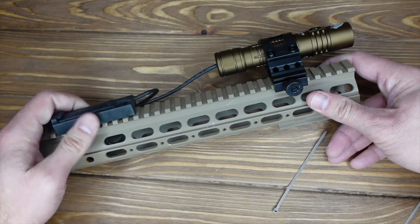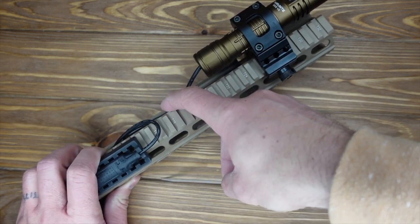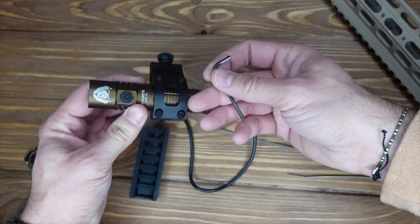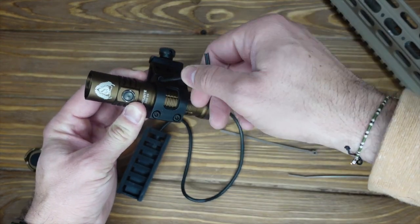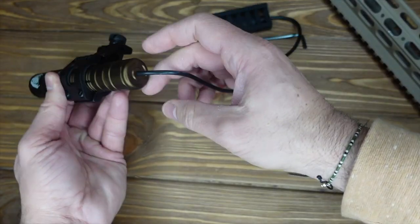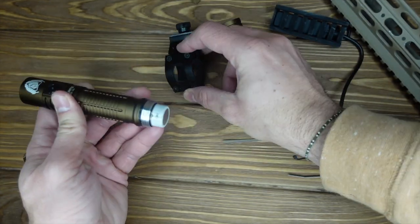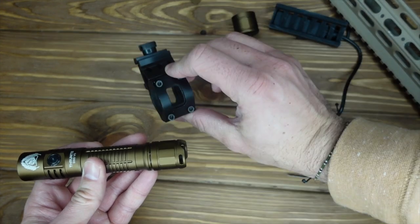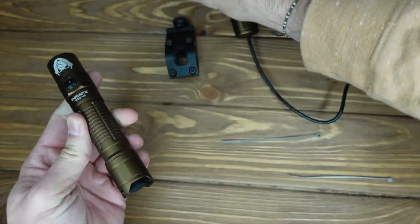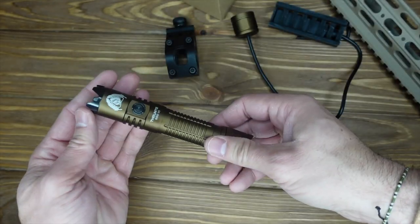It easily pops on and off. You can use zip ties to mount and keep the cable down on your rail if you'd like. The rail clamp quickly comes off — we included an allen wrench so you can quickly remove the light from the rail clamp, unscrew the pressure switch, and the cable goes directly into there. You can slide the light out and essentially keep the rail clamp and pressure switch on your rifle while converting the light back to an EDC tactical light.